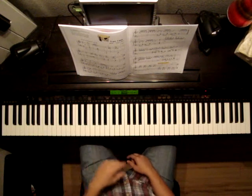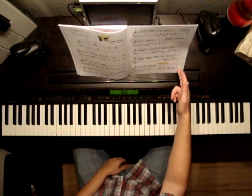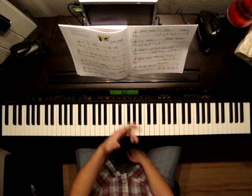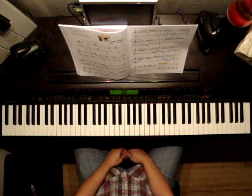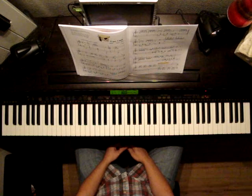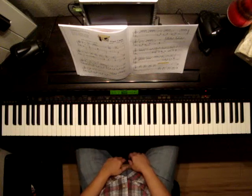Get back into the intro, because it's D.C. al Fine at the end, which is telling us to go back to the beginning and play until we see FINE, which is at the end of the second bar. I think that pretty much covers it. Hopefully you've got all the details there. Good luck with Gypsy Camp.